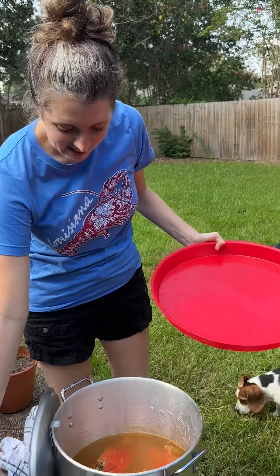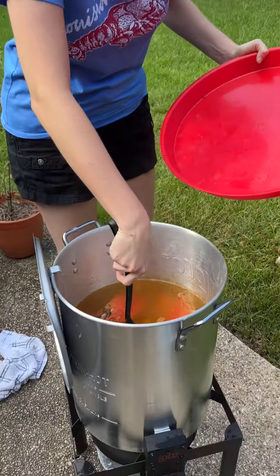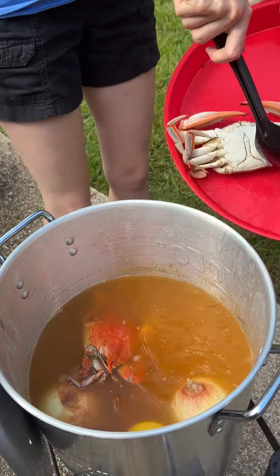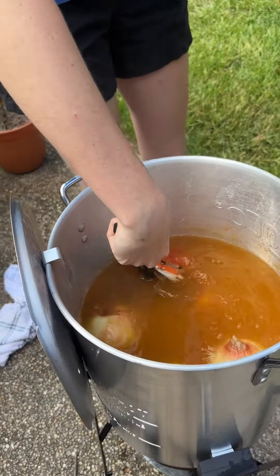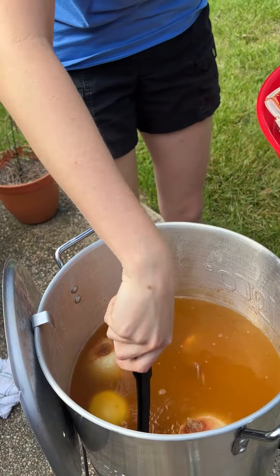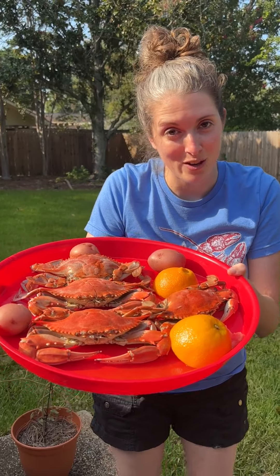We let them soak and here are your beautiful crabs y'all! I'm so excited. Of course, we didn't have a basket in this one so we're just gonna do it like this — we're gonna do it old school. Look how beautiful they are y'all! We got some beautiful boiled Louisiana blue crabs. Let's try them out.